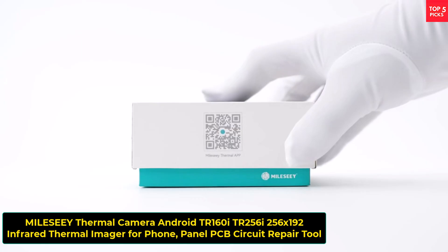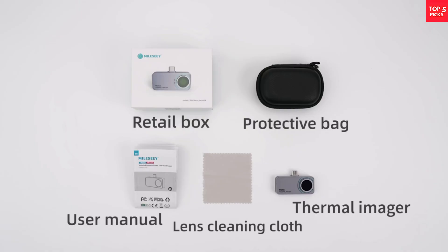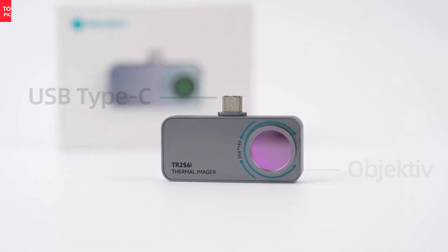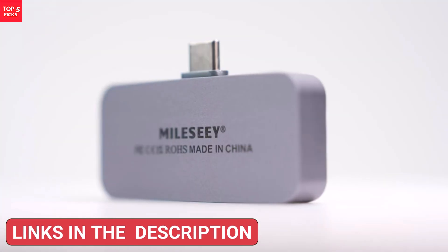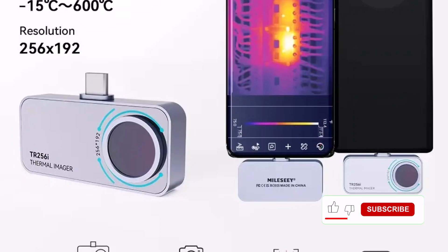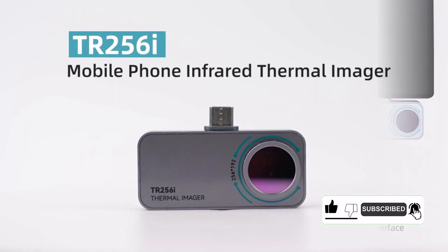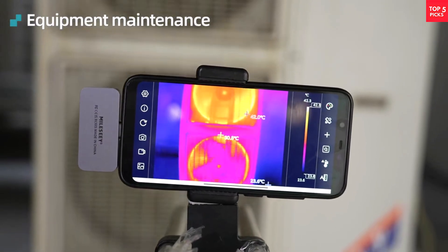Product number three, the Milesi TR-160i/TR256i Thermal Camera, is a compact and powerful infrared imager designed for Android phones. With a 256x192 resolution and 25 Hz frame rate, it delivers sharp, real-time thermal images, making it perfect for electronics repair, circuit diagnostics, and home maintenance. It detects temperatures ranging from minus 15°C to 600°C, allowing you to identify heat-related issues quickly and accurately.